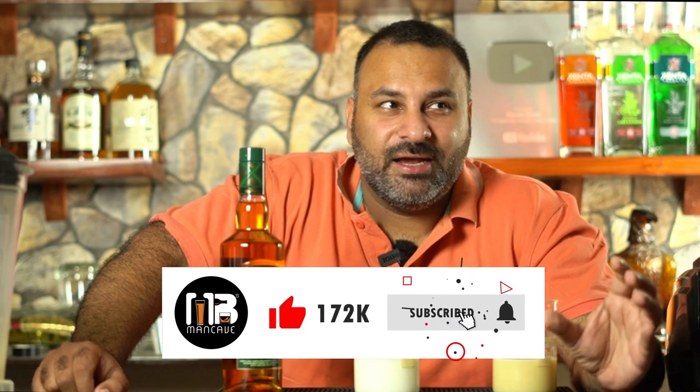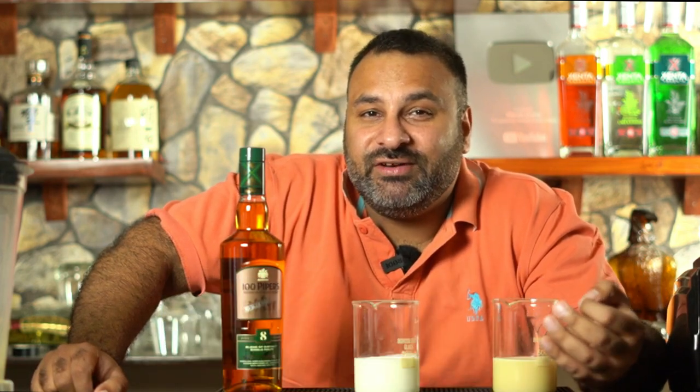Now to make Baileys cream liqueur — normally if you buy from the market you will pay around 2,500 rupees per bottle in Delhi, and if you go to another state like Bombay it will be around 4,000. But it is actually relatively very cheap to make at home — around 500 to 600 rupees. And it tastes just the same; believe me, in some cases it tastes even better.